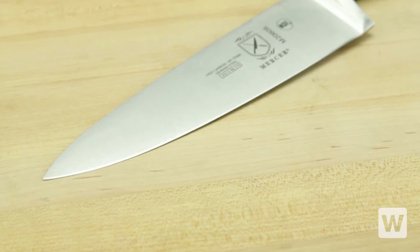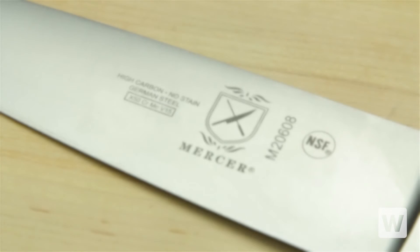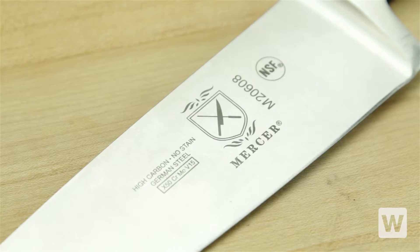This chef's knife also features a high-carbon stainless steel blade with hand-polished edges for easy honing and long-lasting sharpness.